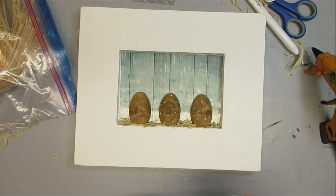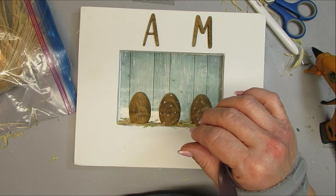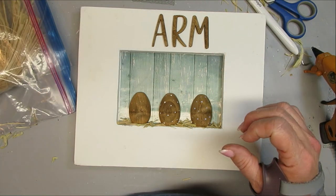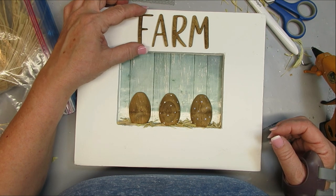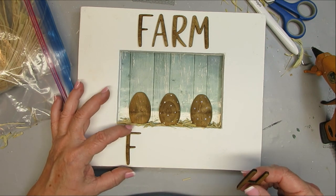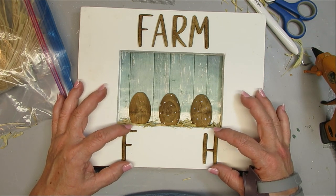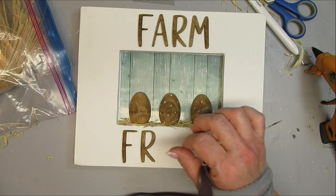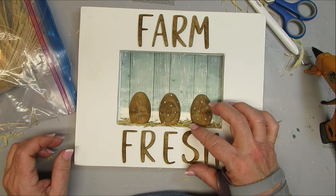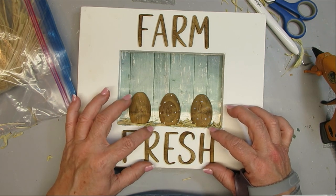For the final look I'm adding the words 'farm fresh' in the same cut-out letter style stained with antiquing wax. It's a beautiful farmhouse-style font very similar to a Rae Dunn font, also available on my Etsy shop — you can order whatever word you want up to 12 letters, like 'farm fresh,' 'gather,' or 'happy Easter.' I glued these on with Aileen's clear tacky glue and I think this project is super cute.